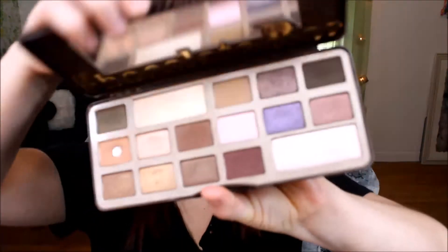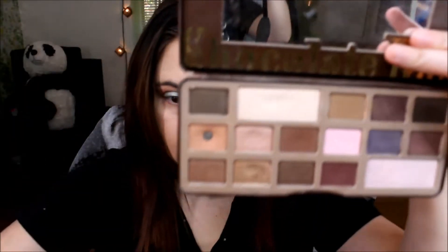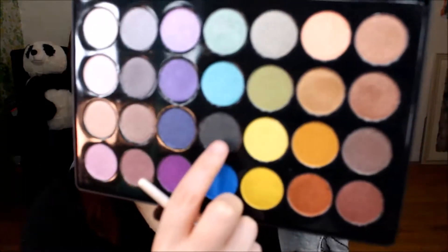Next I'm going to go back into the Too Faced Chocolate Bar Palette and get that first shade, just to make sure everything is blended out nicely. Then I'm going to go in with this color and put that on the outer corner to see how that looks.